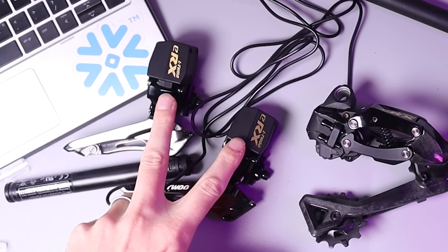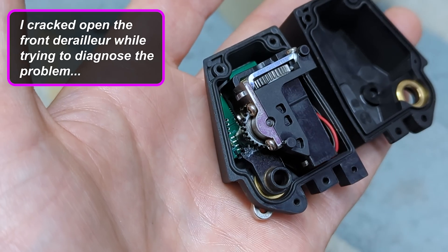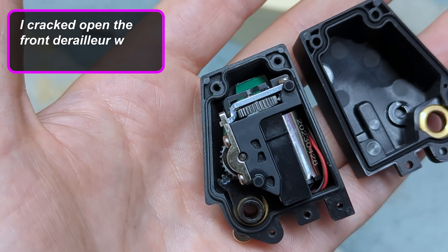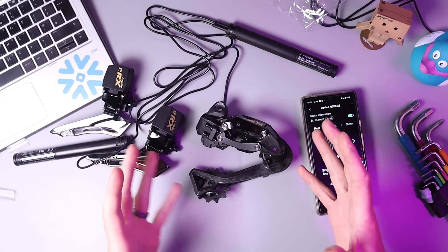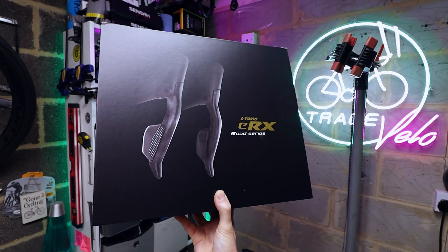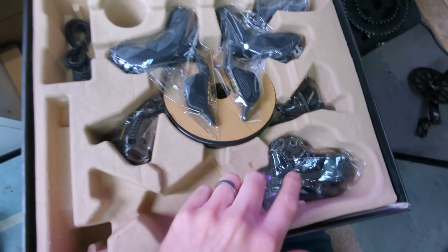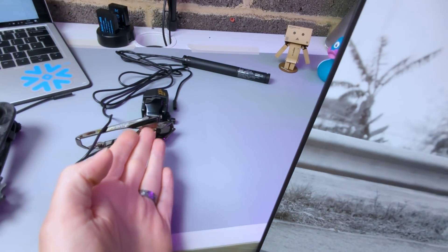Just to be clear, the front derailleur has no receivers in it. The brains of the operation are all housed in the rear derailleur, and the signals to shift are passed over these wires. So next up, I'm going to piece together the whole new groupset and swap in these old parts to check my working, as it were. New shifters, new rear derailleur, and new front derailleur, batteries, and cables — let's piece all this together.